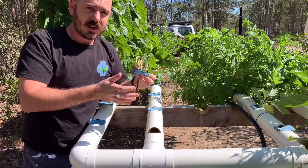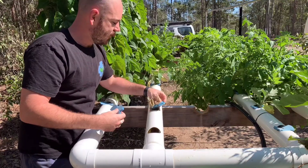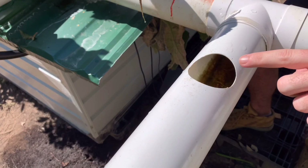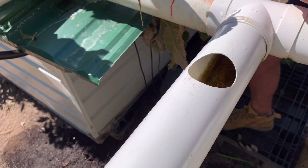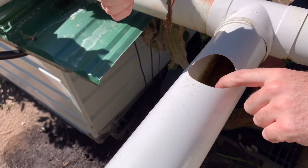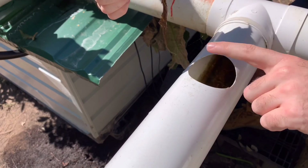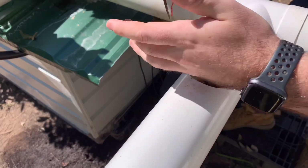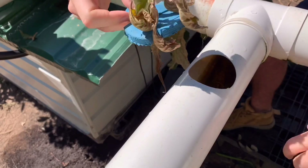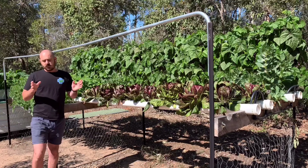Root rot is a symptom of a lack of oxygen. Pythium is everywhere, and it's opportunistic — it takes hold when there is a lack of oxygenation and roots become susceptible. The reason it's happening in my system here — and the reason I sacrificed this plant to show you — is that this is the deepest part of my NFT system. It's caused by flow backing up on the end pipe, and in that deep water there's a lack of oxygen because the roots are always submerged, and that is what caused this root rot to take hold on this eggplant.